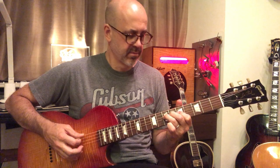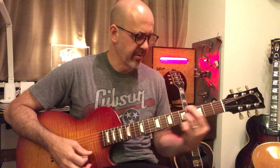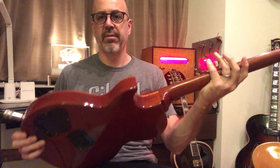And the sustain on it is fantastic also. So while it may be Island of Misfit Toys material, actually it's not so bad. And I hope Chuck enjoys it — it's actually been sold. He's a Les Paul freak, so he's going to love it, I'm sure.